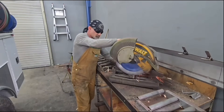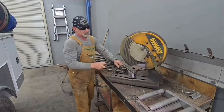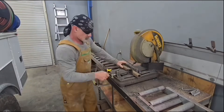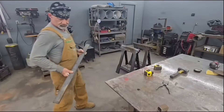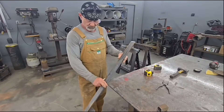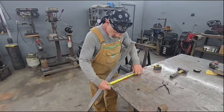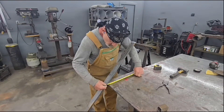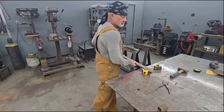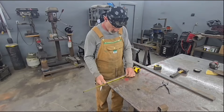It starts out with the DeWalt 872 chop saw and a piece of half-by-two flat bar. I've set the saw at 45 degrees and put a miter on the end of that flat bar. Next I've got a piece of inch-and-a-half square tubing that I cut to the length I need for my inside dimension of the part. Then I've got that half-by-two flat bar set up at about 45 degrees and I'm getting that measurement of six and three-quarter inches.